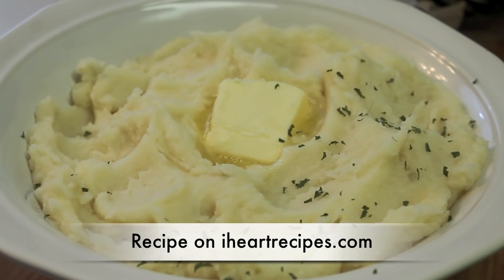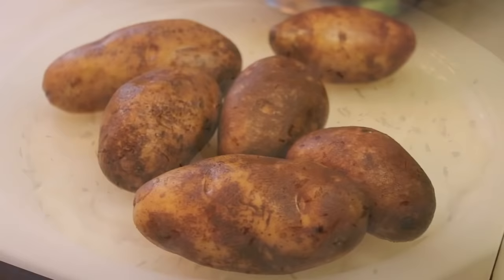Hey friends, it's Rosie and in this video, I'm going to show you how to make easy mashed potatoes. If you want the exact measurements, they can be found on my blog IHeartRecipes.com.